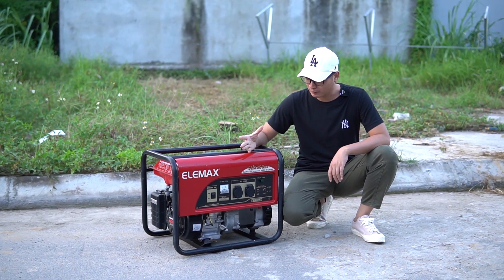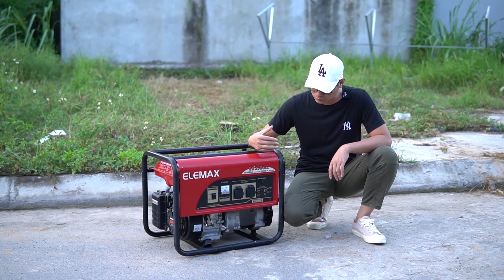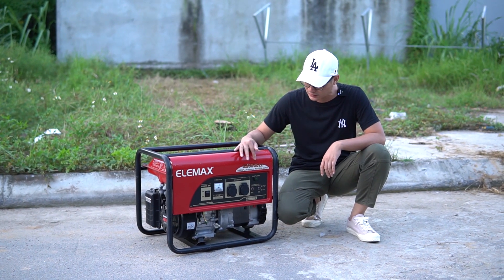Hello everyone, welcome to the video of Vinh Sơn. During this time, we have a little bit of the ELMAC 3900.